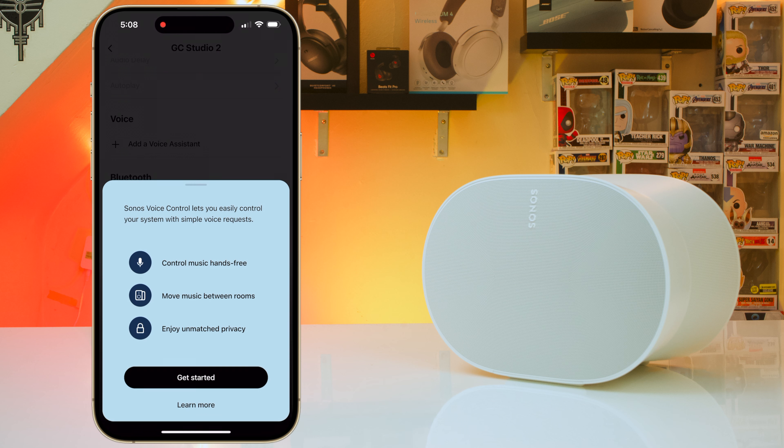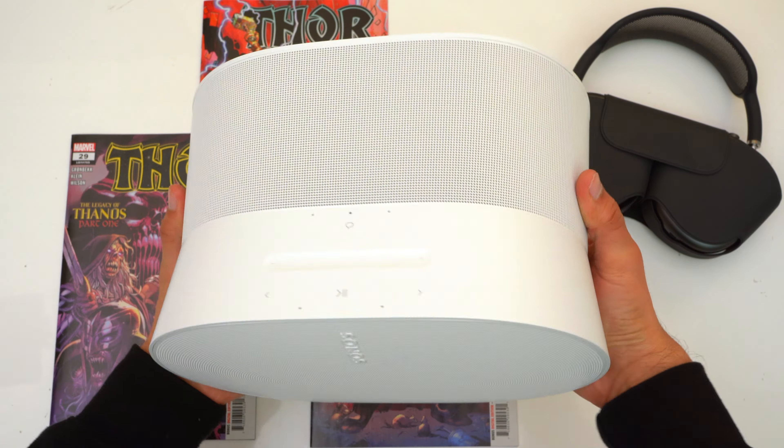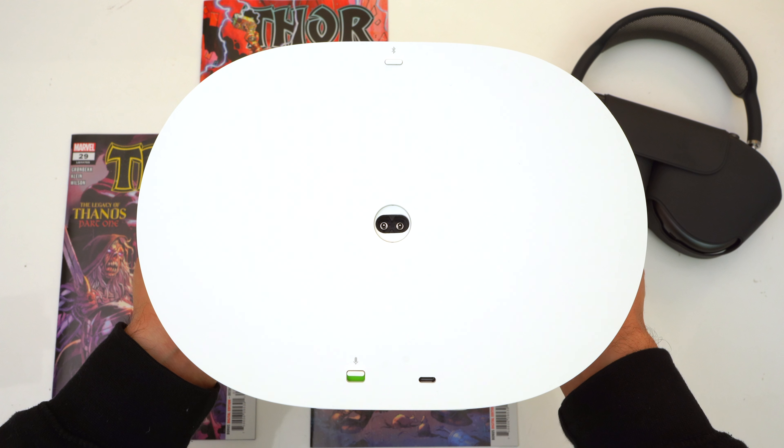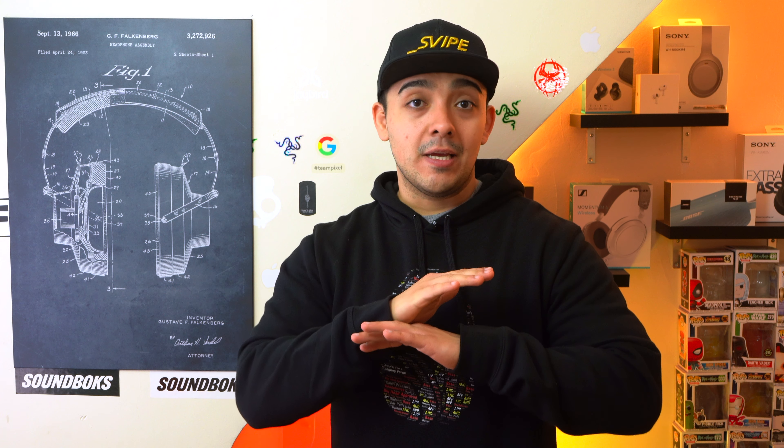There are also voice assistants on this speaker. You can use Sonos's own voice assistant to control music playback, group your speakers together, and ask Sonos to play music in specific rooms. Or you can use this speaker as an Alexa smart speaker, but unfortunately there is no built-in Google Assistant. If you're privacy-conscious, you can deactivate the microphones using the switch on the back, which disconnects all microphones from power at a hardware level — it's like disconnecting your TV from the wall outlet, completely dead.